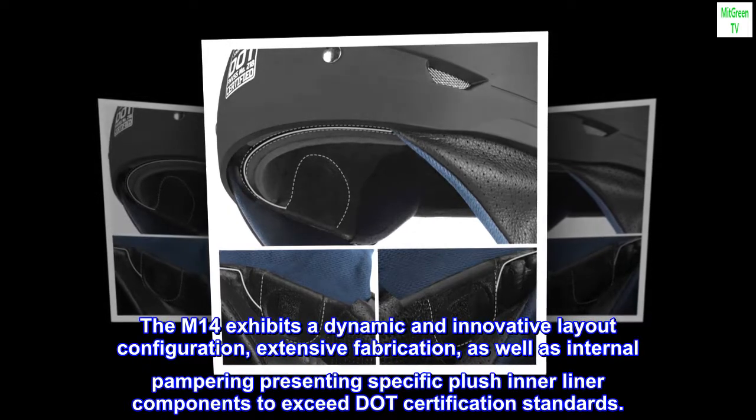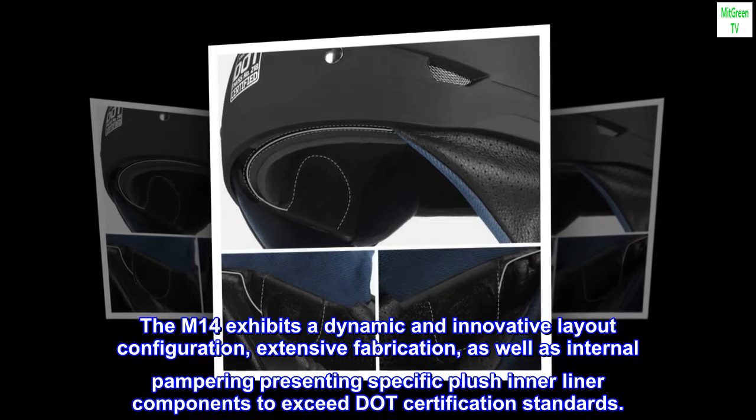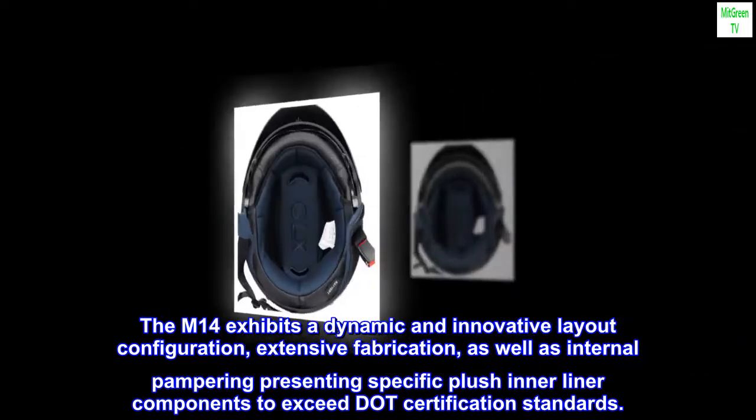The M14 exhibits a dynamic and innovative layout configuration, extensive fabrication, as well as internal pampering presenting specific plush inner liner components to exceed DUT certification standards.